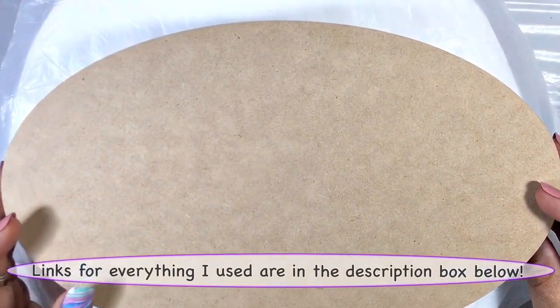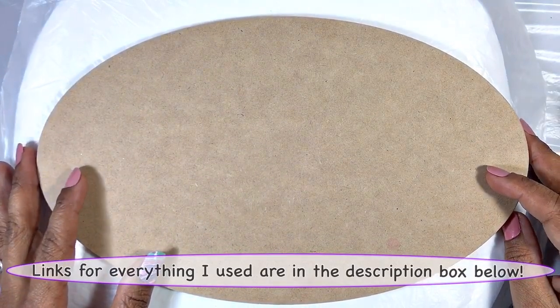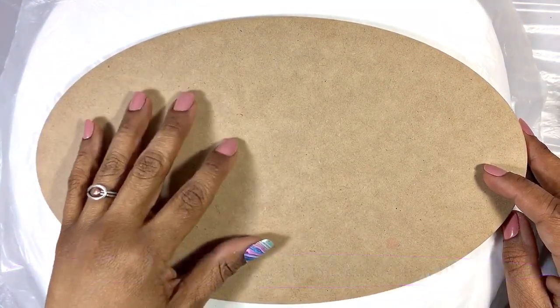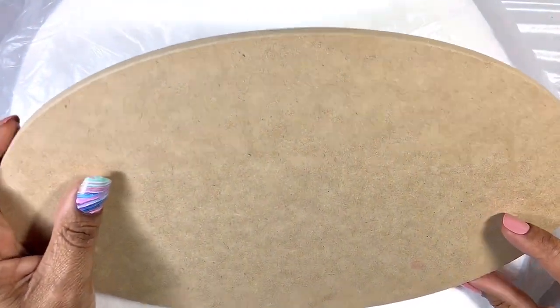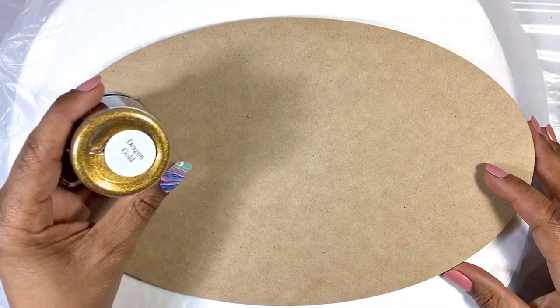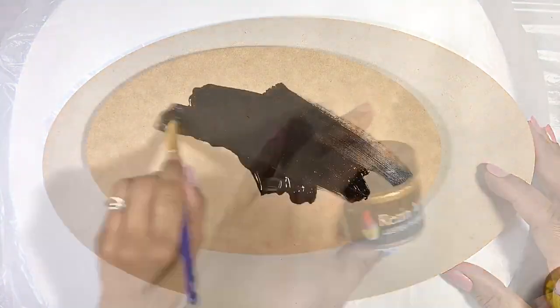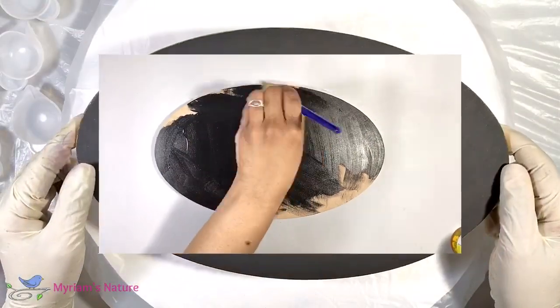For this project I want my background to be black to start out with — I think that'll make the colors really pop. So I'm going to paint my piece of MDF black, but for the edge I'm going to go with a gold so that it coordinates with the dragon gold that I'm going to be using as an accent throughout the piece. At least that's the plan, so we'll see how that goes.